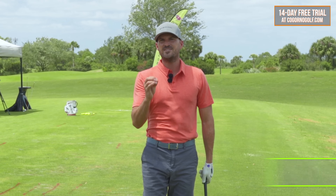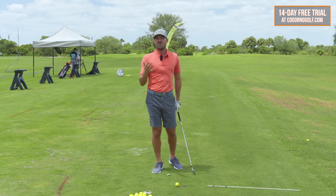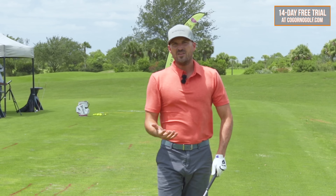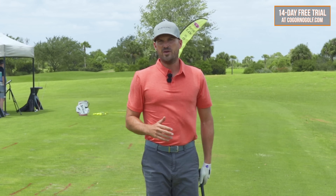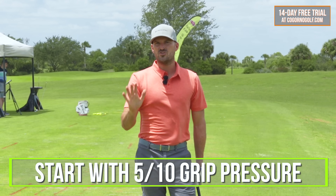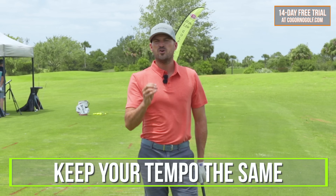Strategy number four is grip pressure. When you think about rushing your downswing and your tempo going off, the more tense or tighter you get, typically the harder that's going to be. You want to feel more relaxed, nice and smooth tempo. People ask me: what should my grip pressure be — a three out of ten, a five, or a ten? I've worked with a lot of players who are all over the place and they all can work. So I don't think there's a perfect grip pressure — I'd just live at the five out of ten to start. If you're having struggles with rushing and tempo issues, live about in the middle — five out of ten.